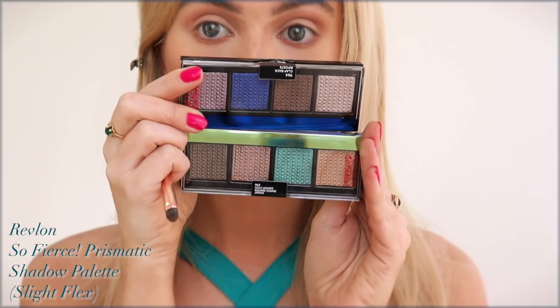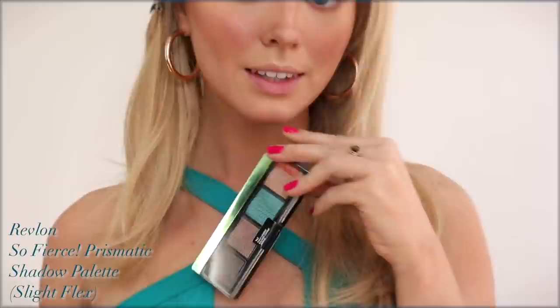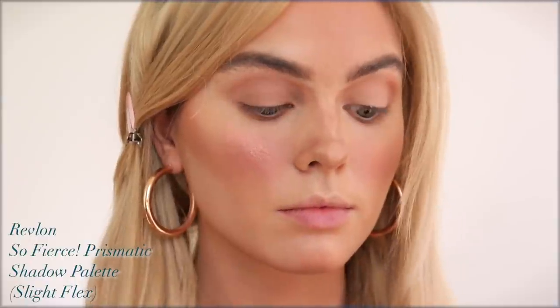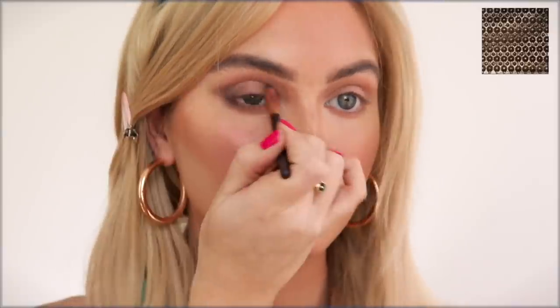I decided to go with the Revlon So Fierce eyeshadow palette. My dress is a bit more teal than the cobalt blue from the movie — I love a good drugstore palette. I'm taking the light satin taupey shade all over the lid, and then with the deeper shade in the palette I'm taking it in a small winged-out shape on the very outer portion of the eye and dragging it under the lash line as well. Love how easily these two shades blend together — I also added more depth in the inner corner. It's soft but it really elongates the eye.